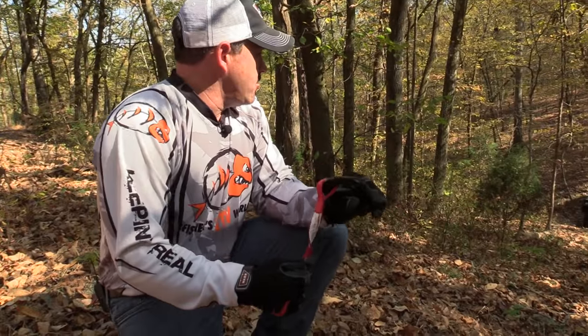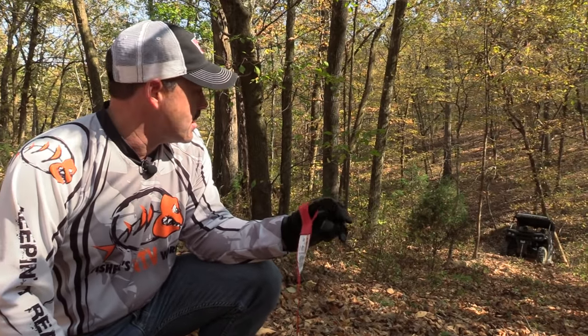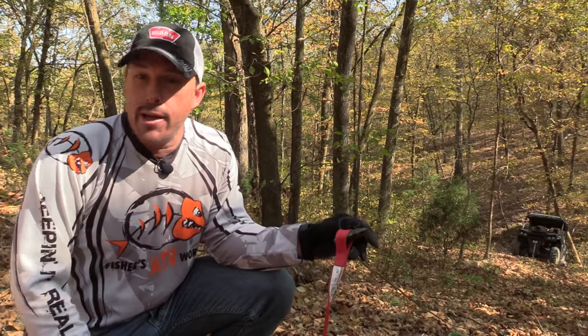As you can see, we only came about three quarters of the way with our cable on our side-by-side, so it's a good thing I have my synthetic extension rope along, because we're going to need it to get to that anchor tree.